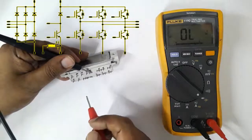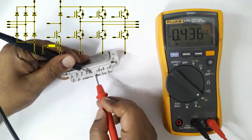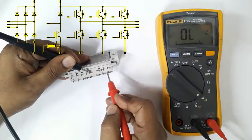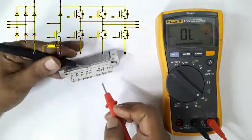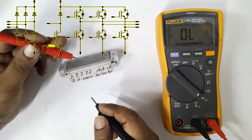Now we want to test the IGBT unit. For the IGBT unit positive terminal, set the black probe here and use the red probe for U, V, and W — all three are about 0.4 volt DC.